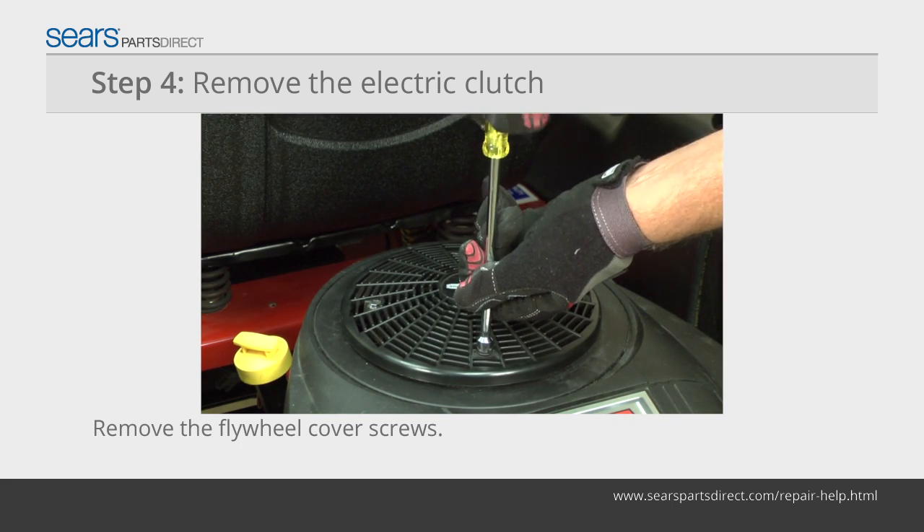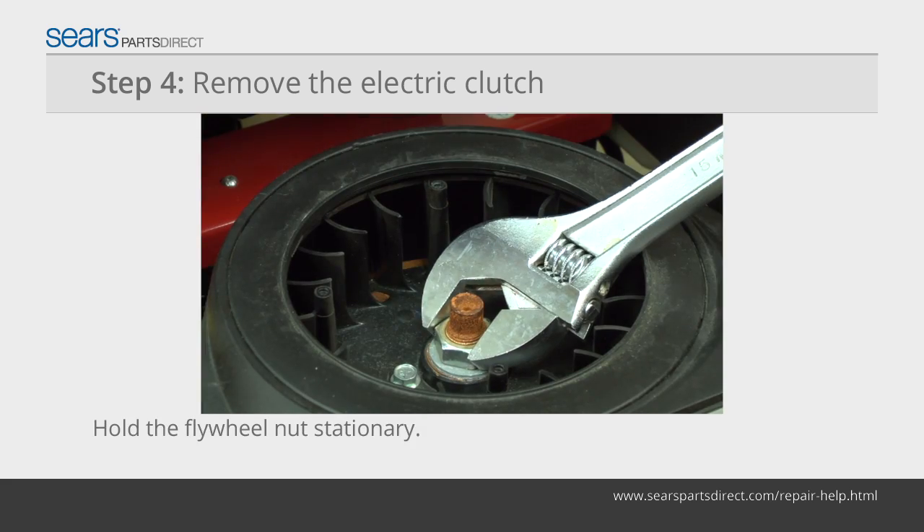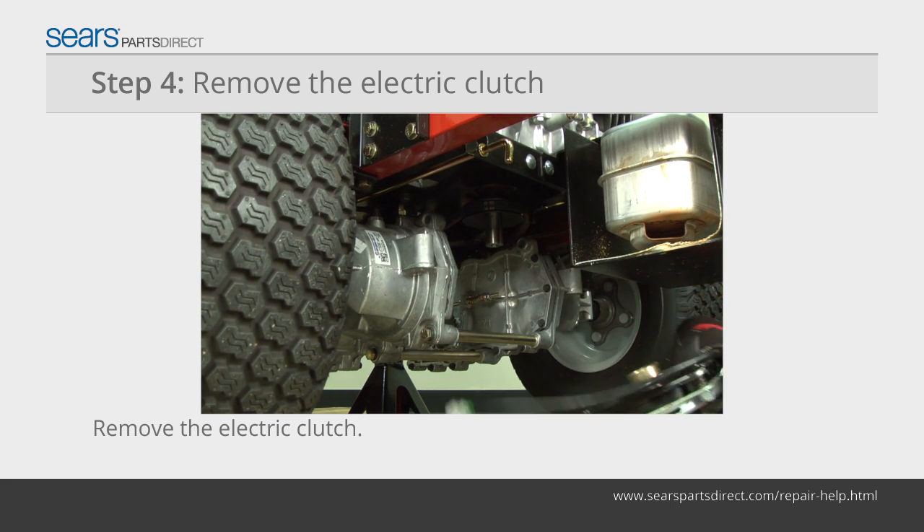Remove the mounting screws from the flywheel cover and pull the cover off to access the flywheel nut. Have a helper hold the flywheel nut stationary while you remove the mounting bolt from the clutch. Pull the electric clutch off of the engine crankshaft.